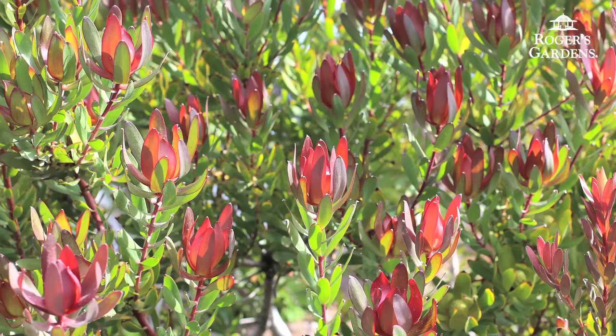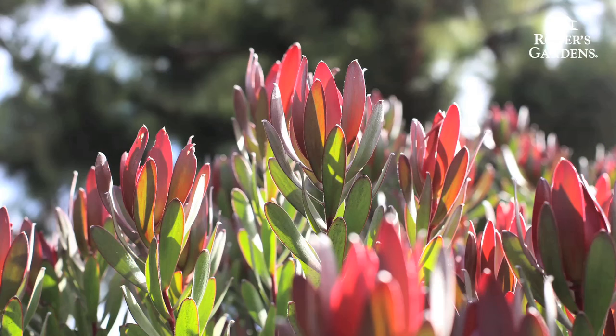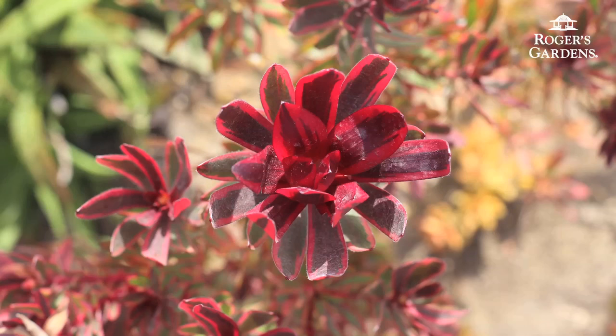When growing Leucodendrons, you want to find an area in your yard that receives six to eight hours of full sun. When watering them, you want to be moderate with the water, so I always will soak them really good and give them a gradual chance to dry out.